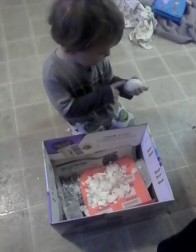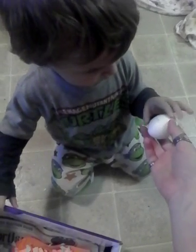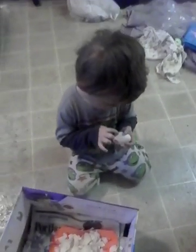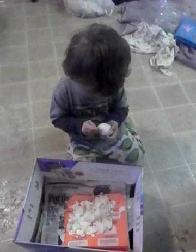Jack, turn the egg over. Look, I'll show you. See? There's more shell right there. More shell? More shell right here. The shell is around the whole egg, Jack. Just not one side.